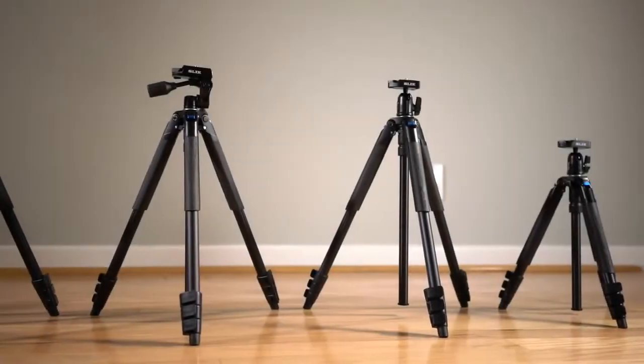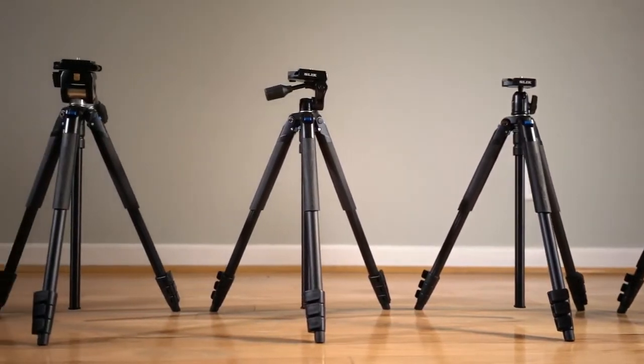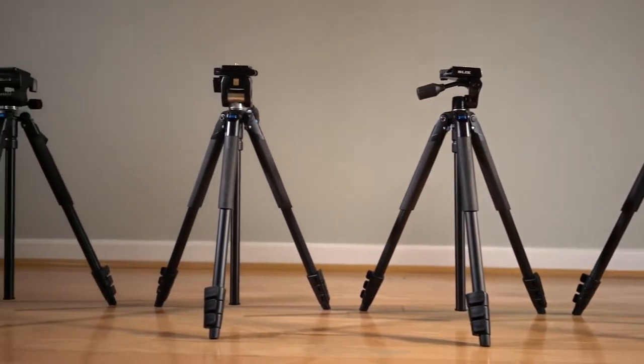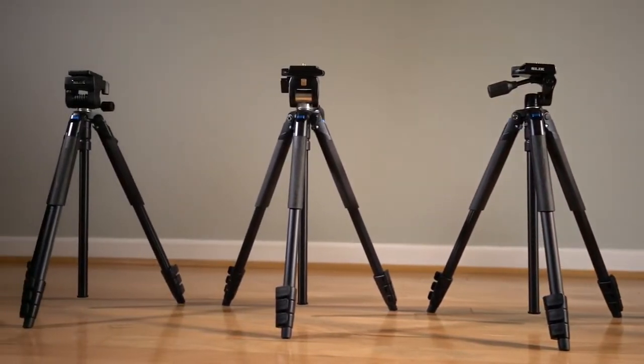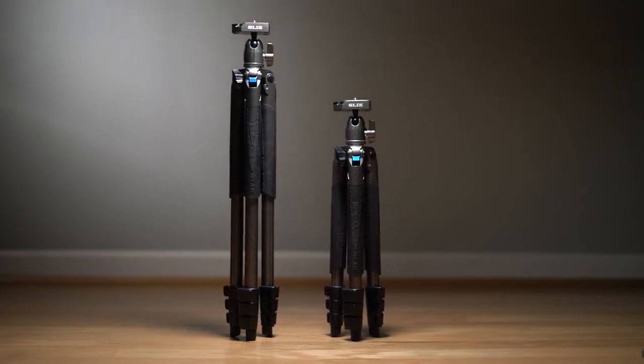When looking to purchase a travel tripod, one of the most important things people look for is how much it weighs. These tripods are some of the lightest in Slick's line, ranging from 1.9 to 3 pounds. The biggest difference between these models in the line is the height.